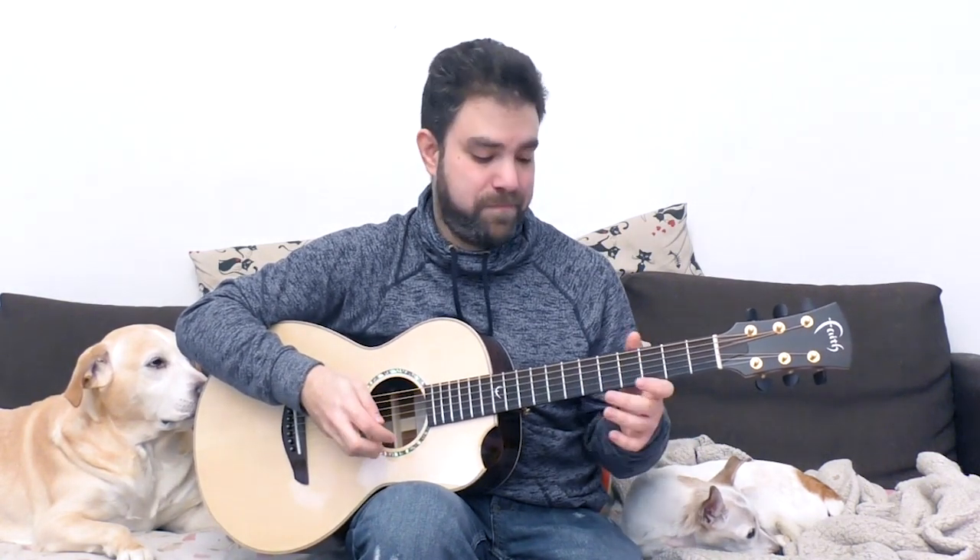Play the second string with each second note, and immediately it starts to get the right color. Now, if you add a hammer-on to it, you get the right feel. You can play 4, 5, 4 — a hammer-on and a pull-off.